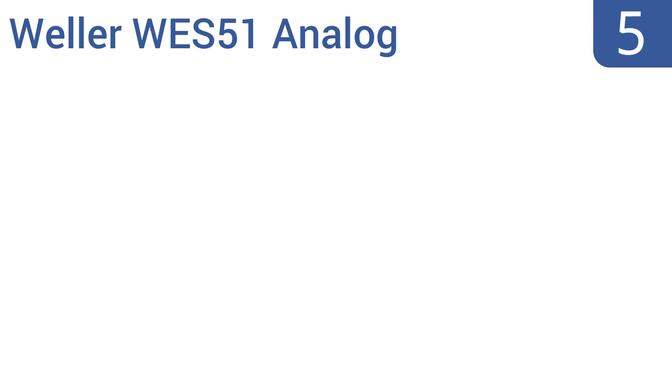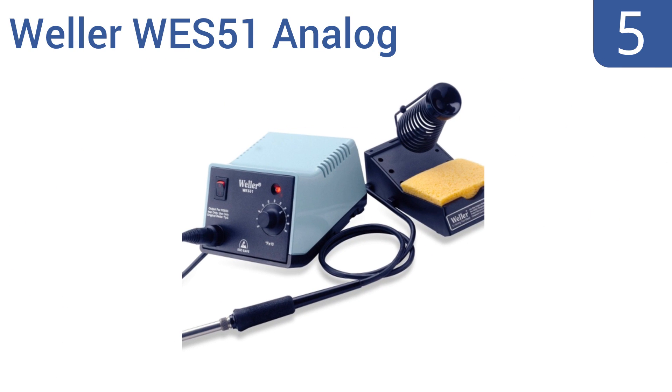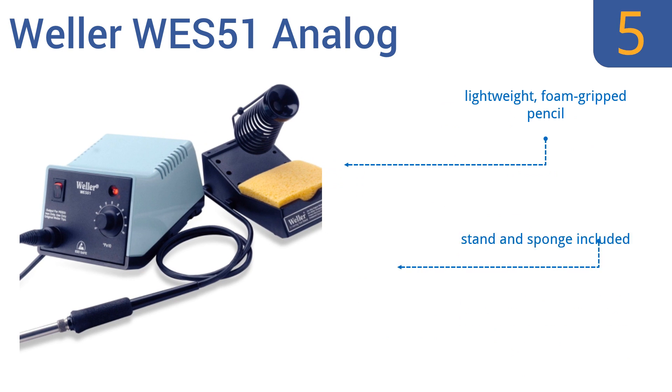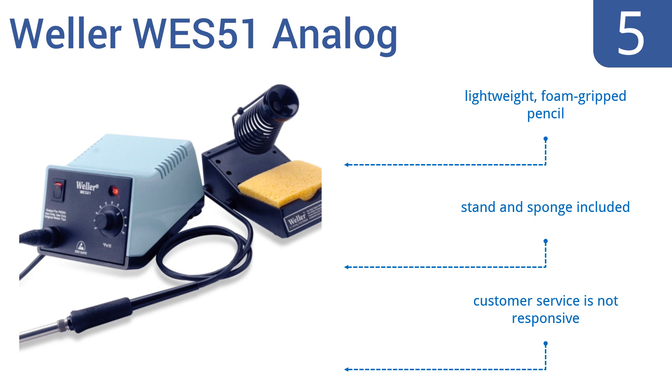Coming in at number 5 on our list, designed for continuous production soldering, the Weller WES51 Analog offers quick heat-up, auto-shut-off capability, and rapid temperature recovery. However, the cord at the base of the soldering iron is a bit on the finicky side. It includes a lightweight foam-gripped pencil, a stand, and a sponge. But the company's customer service is not very responsive.